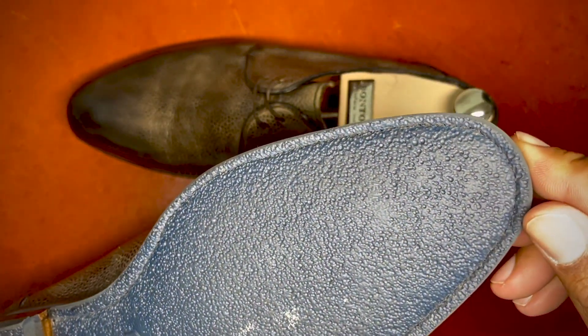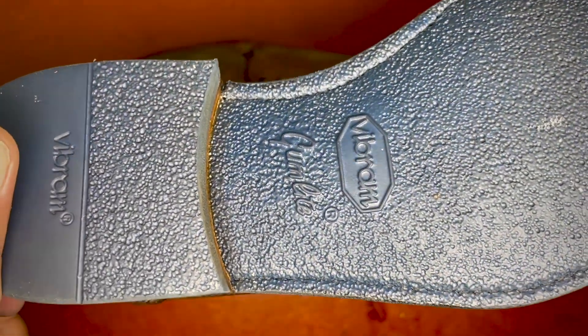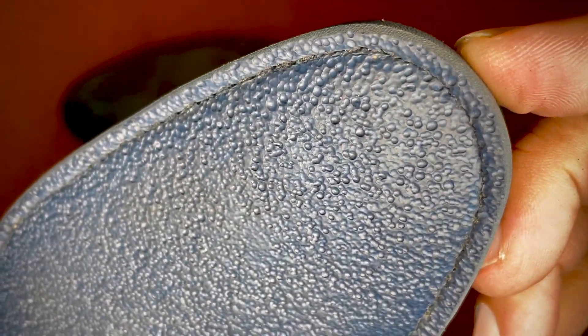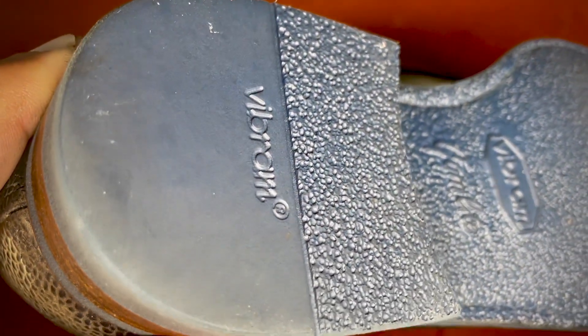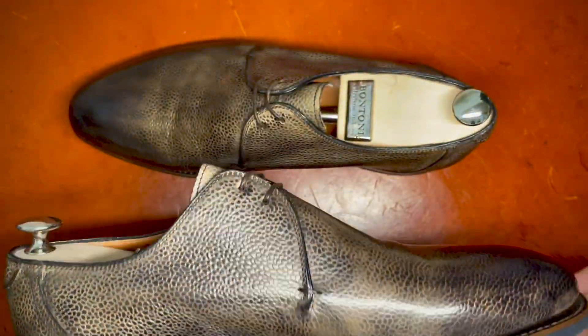Looking at the sole, this is a Vibram gum light sole — a very light sole. Bontoni did a nice job sinking the stitching so it doesn't wear out. You can see that this shoe has barely been worn — very little wear on either the toe or the heel where there's normally some drag, and even in the middle portion of the shoe you can see it has been worn very gently.